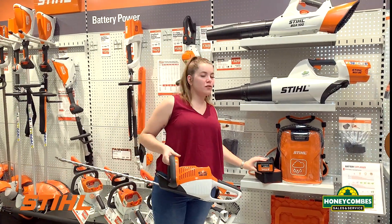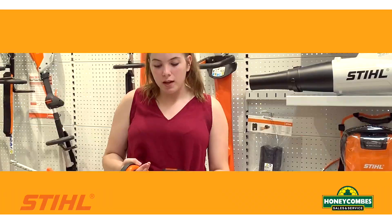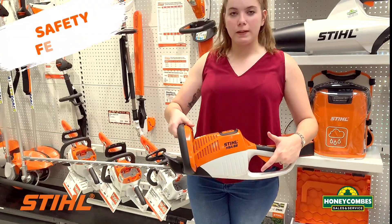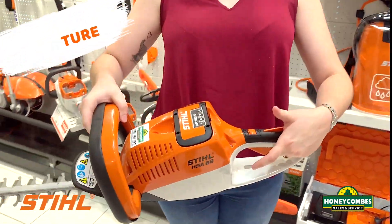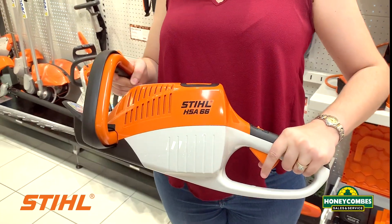I'll be using the AT300S 36-volt battery with a 220-minute running time. Once that one's in, it hasn't started to run yet — that's the 3-step safety feature. So you click it in, flick that switch up, hold that down.